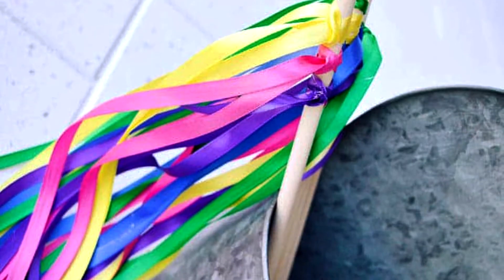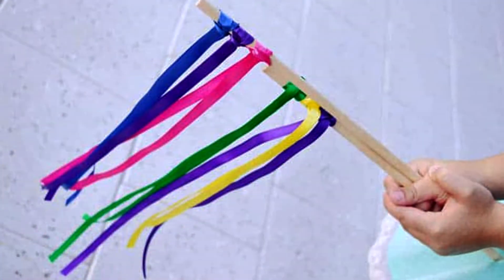Hey guys, welcome back to Somewhat Simple. Today we are going to show you a super fun idea that your kids are going to love. Addie, show them what we're making. Ribbon wands! This idea is one of the most popular ideas we have on our site — it has been pinned an insane amount of times. Super fun, super simple. Let's get started.